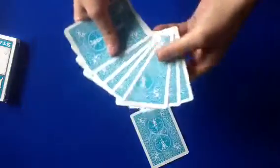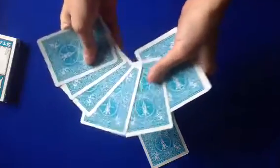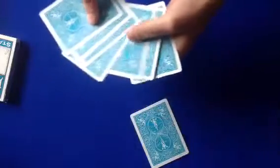For this effect you're going to need eight random cards, and I'm using my turquoise bicycle deck. You have a spectator take one of the cards — let's say they take the Ten of Hearts. While they're looking at their card, you don't want to see it. You're going to show them you only have seven cards now.